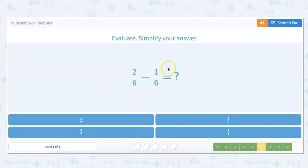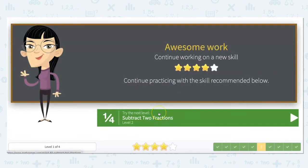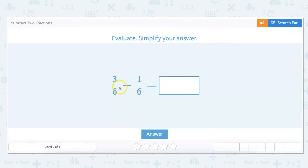Our denominator is going to be six, so we can eliminate four-sevenths and four-ninths. Two minus one is one and our denominator is six, so our answer is one-sixth. We only got four out of five stars because we forgot to simplify — always remember to simplify your fractions.